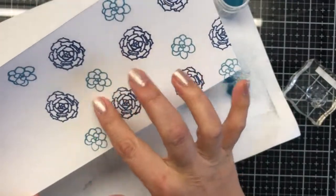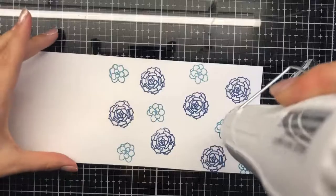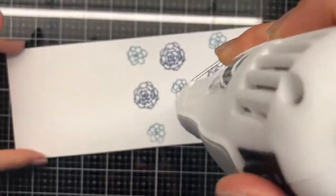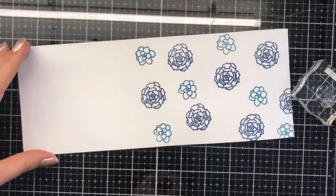I'm just capturing all the excess powder on a scrap piece of white copy paper and then funneling it straight back into the container. Then I'm just heat setting it with the new WOW embossing heat tool. Isn't it pretty?